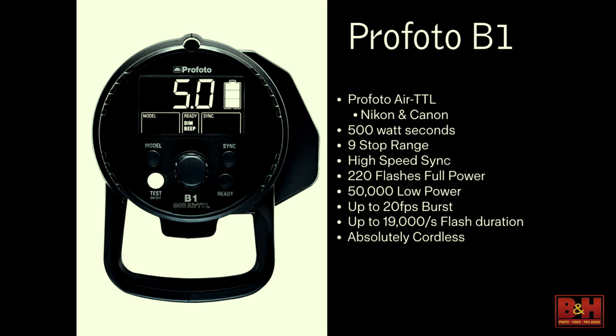It offers up to 20-frame bursts, a 1/19,000th of a second flash duration, and it's absolutely cordless — meaning nothing is attached to it. I take a remote, put it on top of the camera, and fire the unit. I can control everything right from that remote to work with this unit.